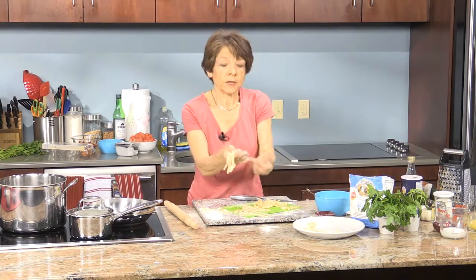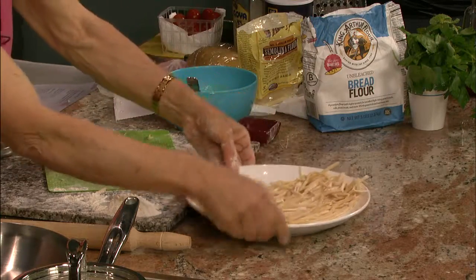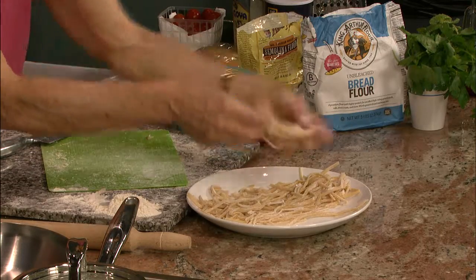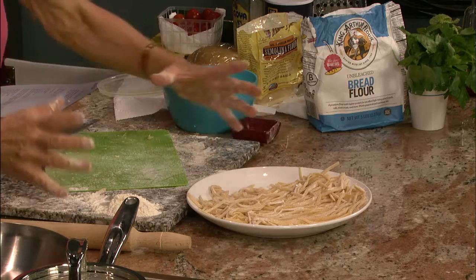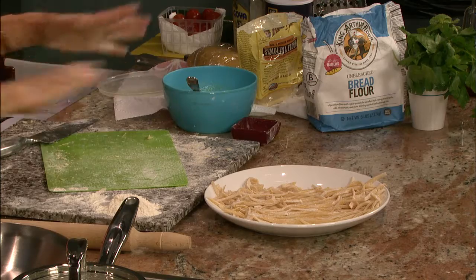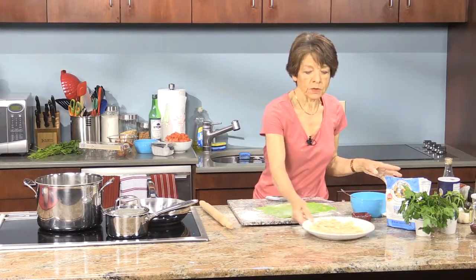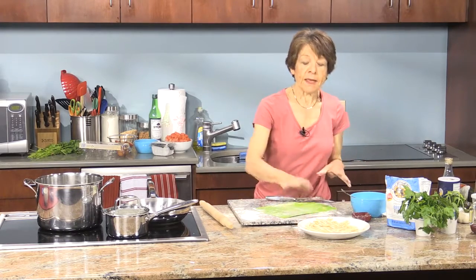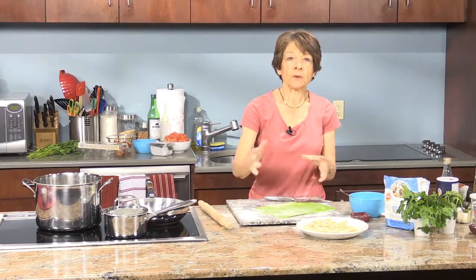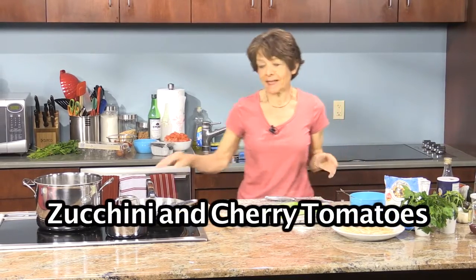You do want to make sure you have plenty of flour. You can see how beautiful these look — beautiful, nice strands. You can make them longer or shorter depending on how big your sheet is. We did a small one today, but if you cut out a bigger piece and roll it out, it'll obviously be bigger. We're going to clean up a little bit and then cook this with the zucchini and cherry tomatoes.